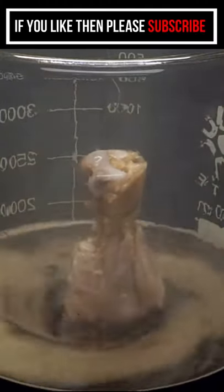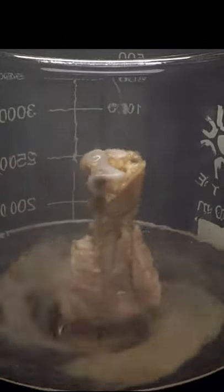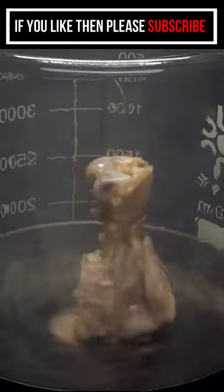Everything including the bone had apparently been removed, and it was almost like the drumstick had been sliced in half.